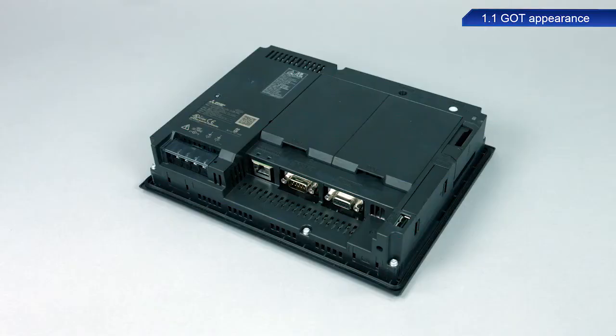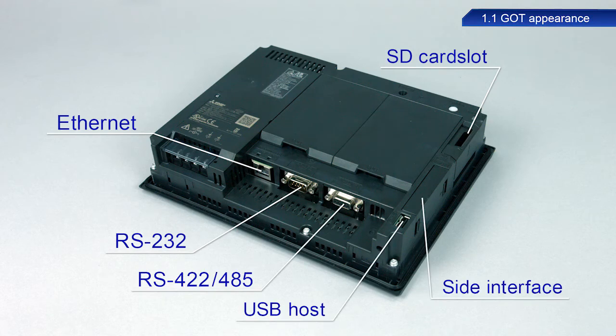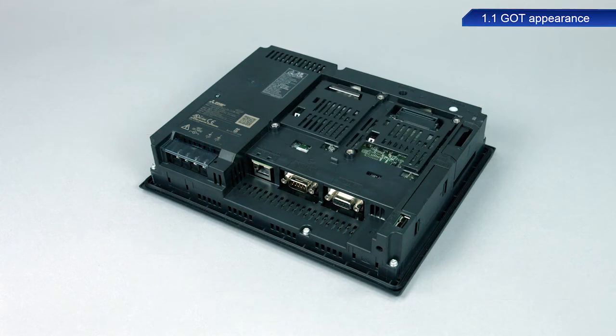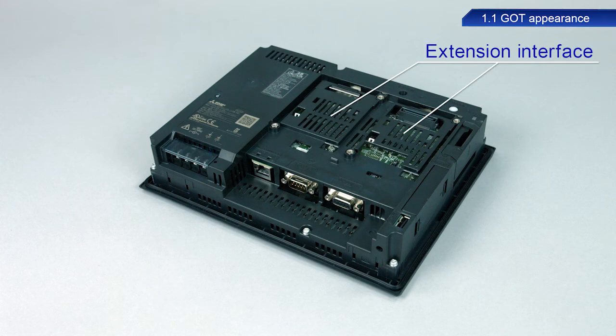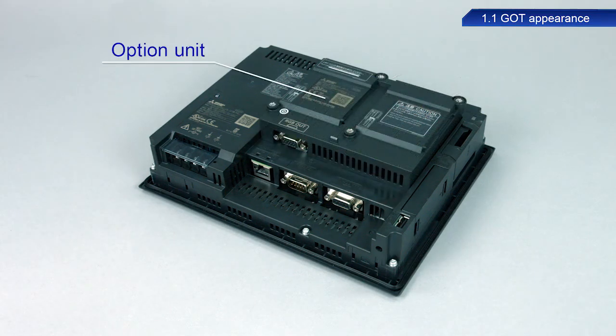The rear of the device is equipped with interfaces such as an SD card slot, Ethernet, RS232 and RS422-485 ports. The GT27 model also has extension interfaces to accommodate a communication unit and other option units.